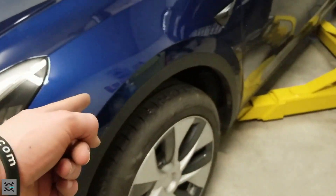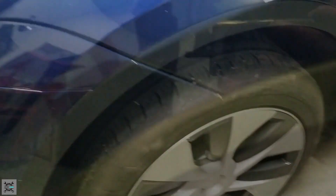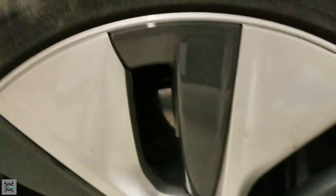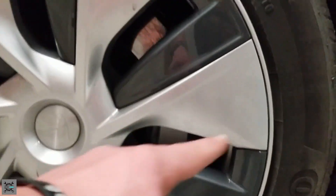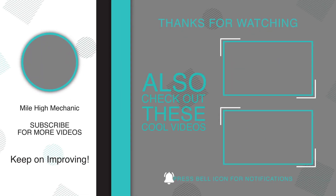That's another job well done. If you found this video informative, please be sure to leave a like and subscribe to the channel. Remember, no matter your experience or your skill level, keep on improving.